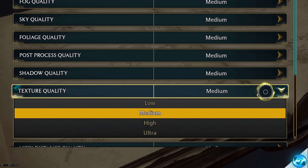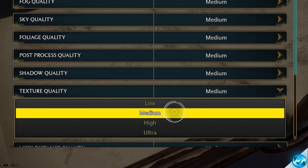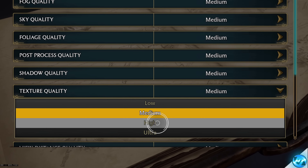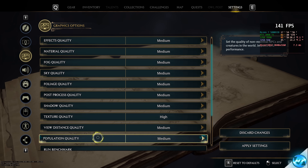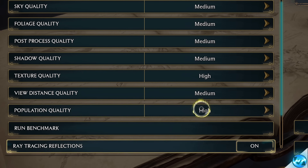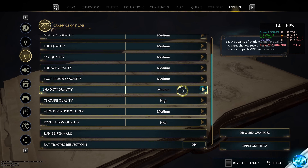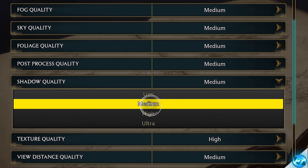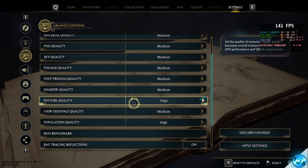Scroll down to texture quality. On a medium-end system, set this to Medium or potentially Low. On a high-end to ultra high-end system, go with High. Match your population quality to your texture setting — so for me, that's High. For shadows, I'm keeping mine at Medium as they're quite taxing on performance, but you could match these to your texture setting of Low or High depending on your system.